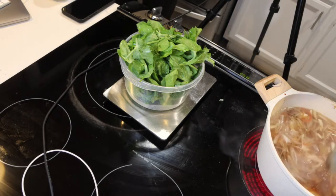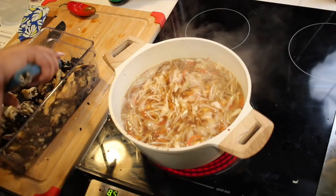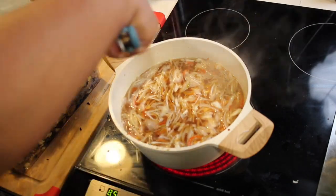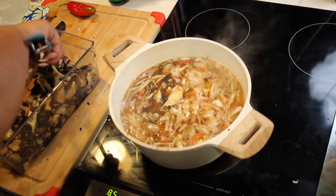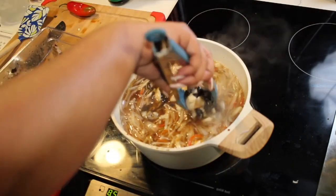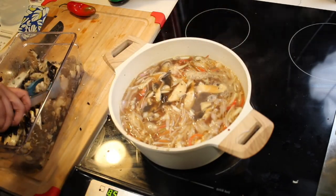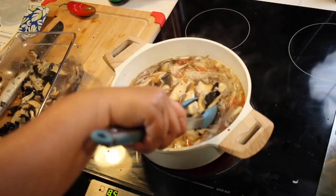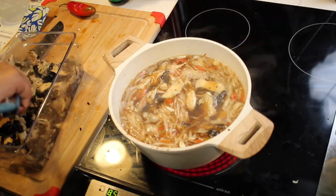Alright, so we're going to start adding some of our mushrooms — not all of them right away. We want to make sure those mushrooms really get into the flavor of our broth. Look at how pretty that looks! It's going to look even better when we get our greens in there.